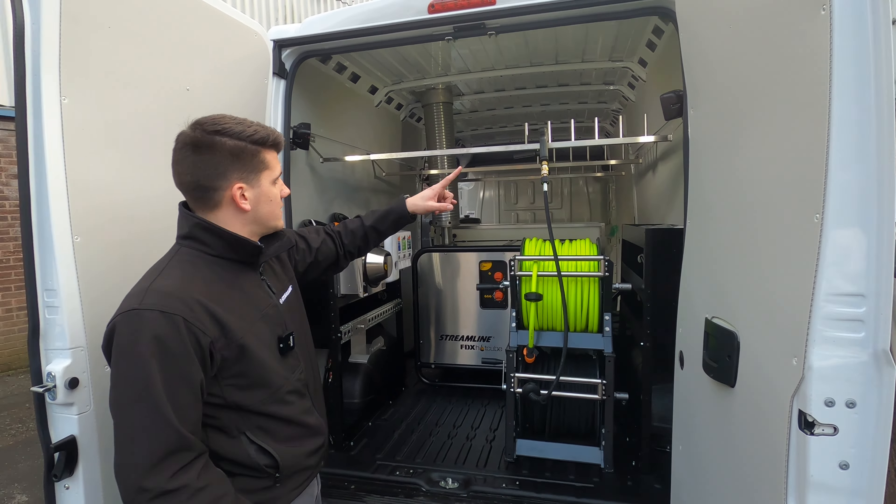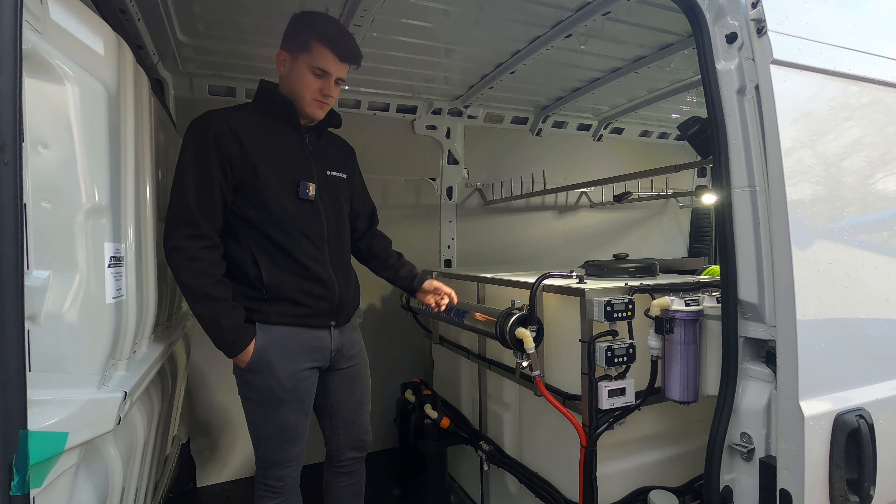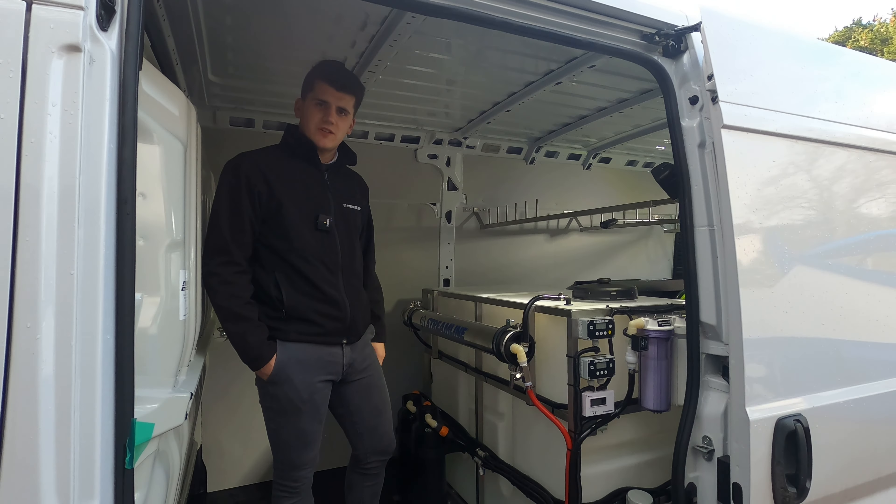You've also got your 650 litre Bravo window cleaning system. This is a full RODI filtration system, dual operator — everything you need for window cleaning as well. Give me a shout if you think this would be of interest.